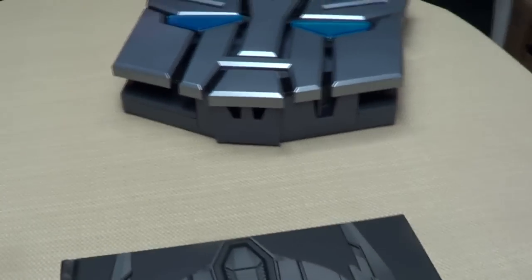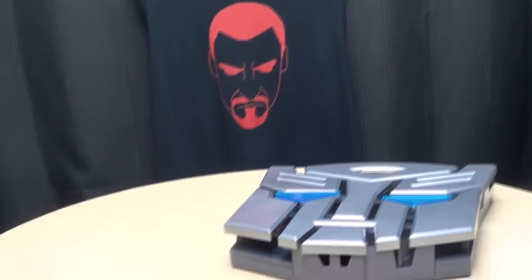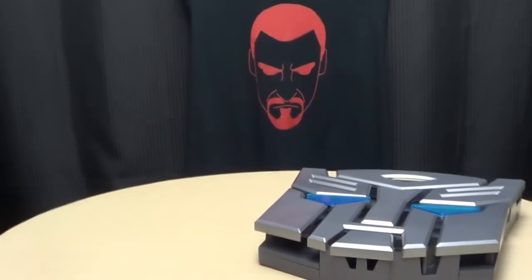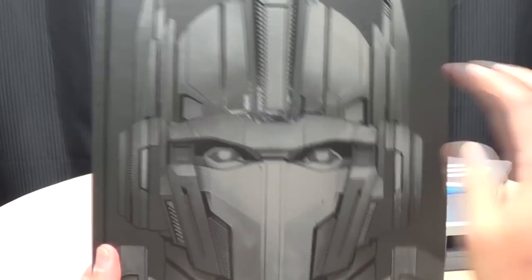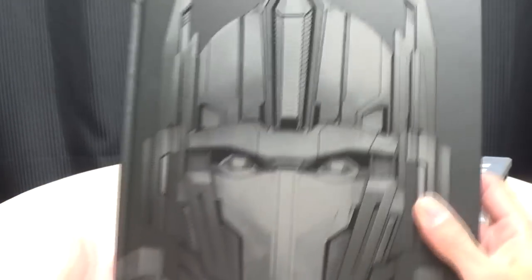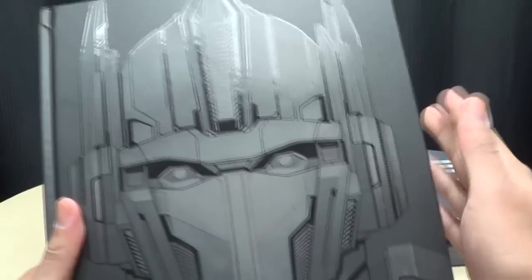I'll just put this to the side now. Because it's a book — and I can't really show it off. Actually, maybe I can. So here you have the book. Nice picture of Prime right there on the cover. On the back, you got a picture of Cybertron. Very nice, very cool book.